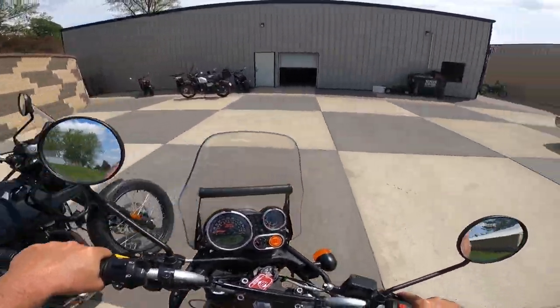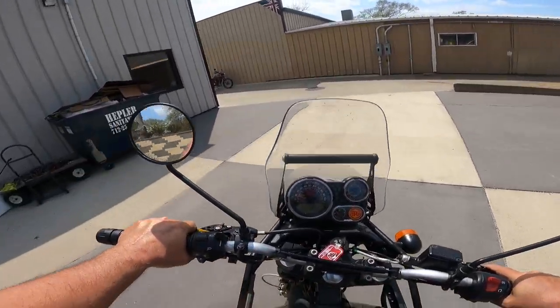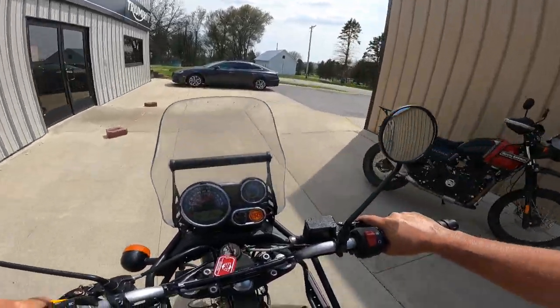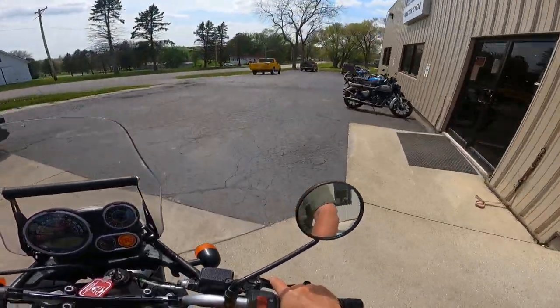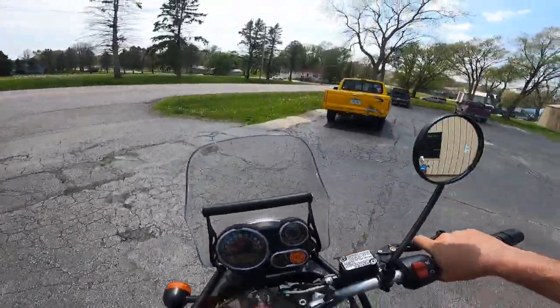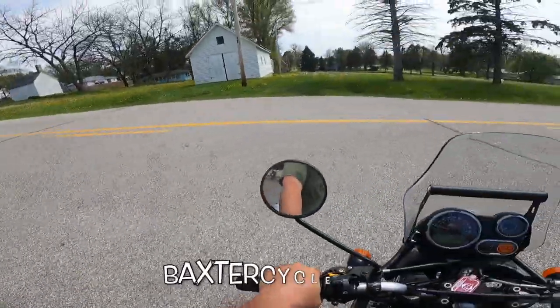The big thing right off the bat is the suspension. It's got a YSS rear suspension and progressive fork springs on the front — hard fork springs as some people call them. The suspension on these is just really neat. I just love them.